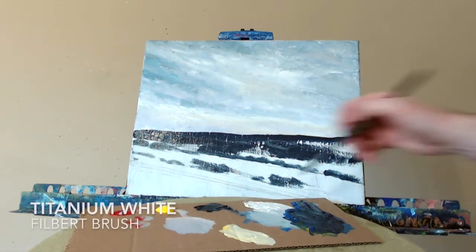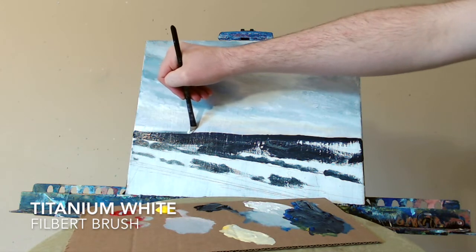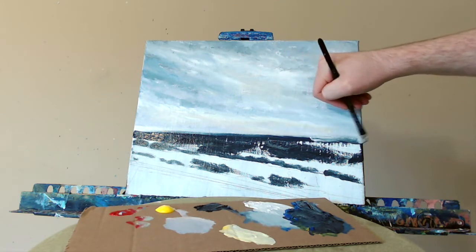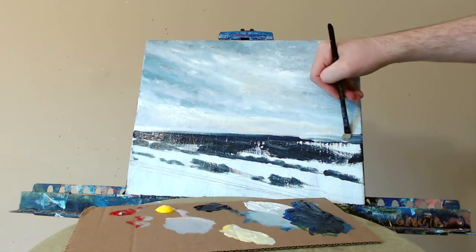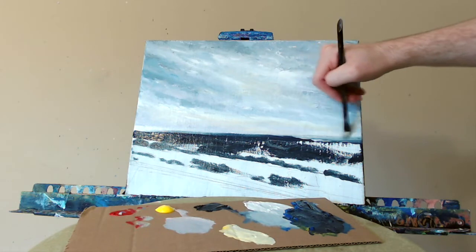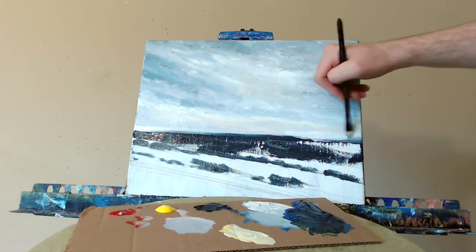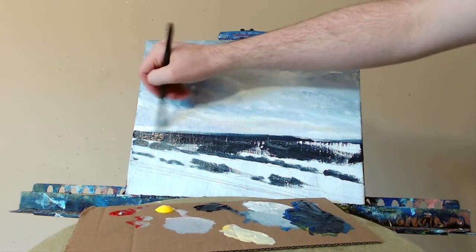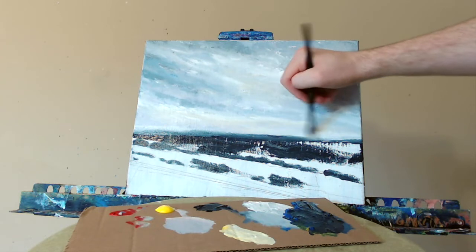Grabbing my filbert brush again. Here's some titanium white — trying to straighten up the top of this and slowly, gently blend this together. Now I've really messed it up. More white — we'll get it fixed. Clean the brush off. Another stroke. More white, just get it to blend. We'll come back in with some darker mix in a minute. Trying to make this as straight as possible. Not my best skill, drawing straight lines. When I did it in pencil, I used a ruler. Truth be told.